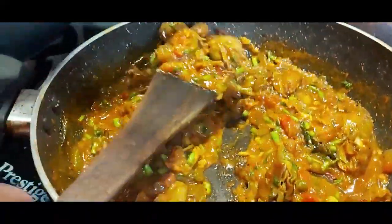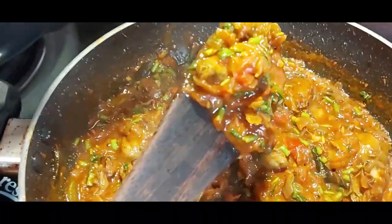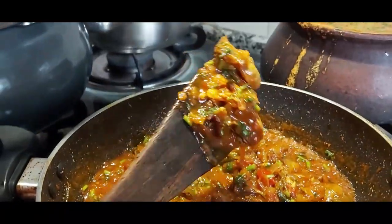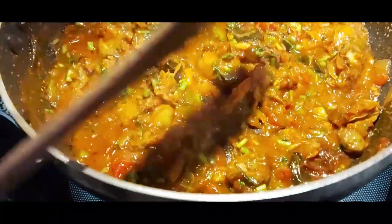It tastes awesome — do give it a try, you will enjoy the recipe. Thank you, bye bye, and see you again with some more delicious Goan recipes.